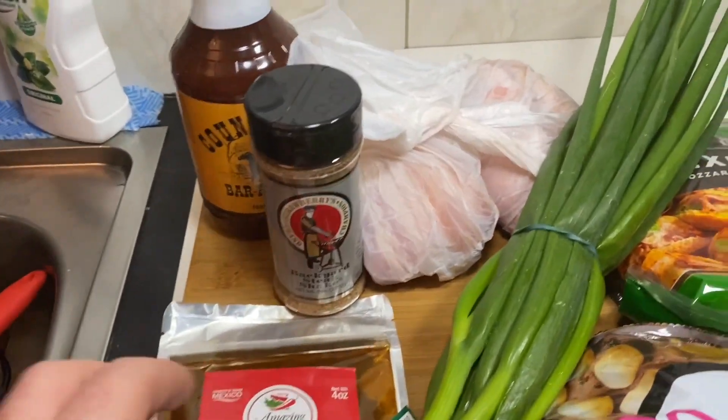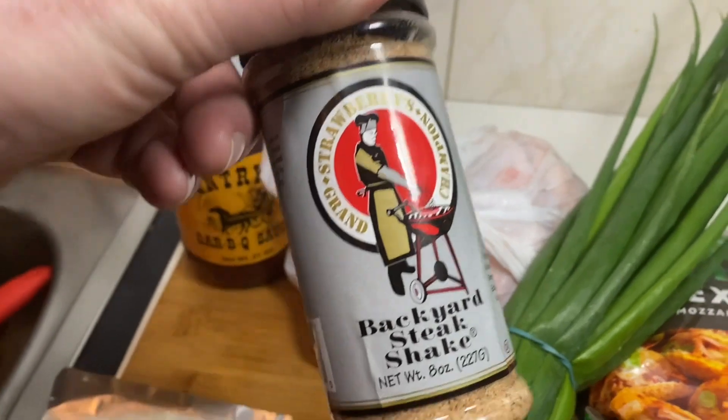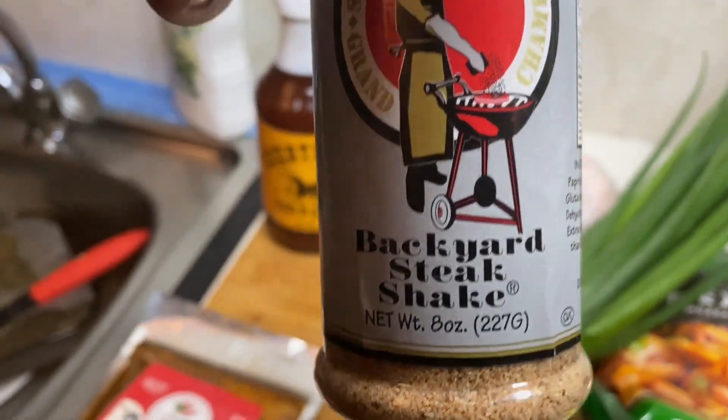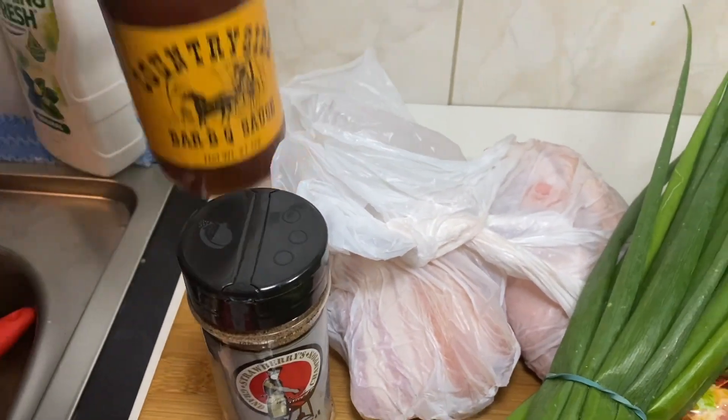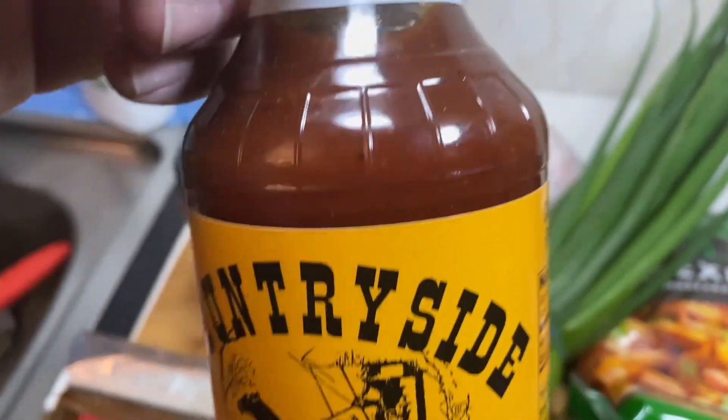I reckon I've decided to make a few things here. I'm going to make three things. I'm going to make some sort of potato bake with this stuff, I'll try this on some chicken — I reckon that'd be a good idea, see what that's like — and I'm going to use this and make a pizza. What do you think, eh? Let's go.